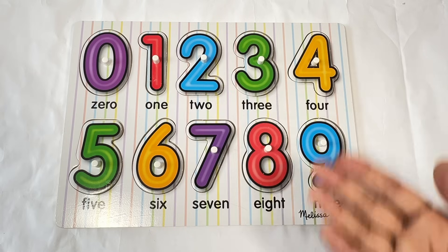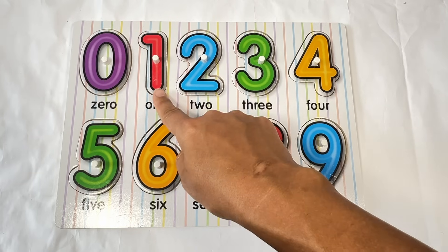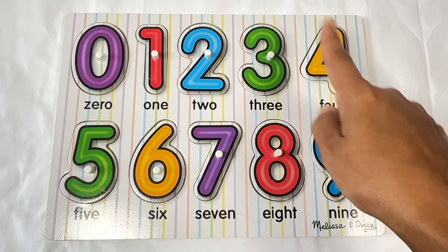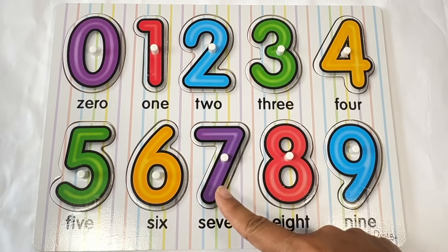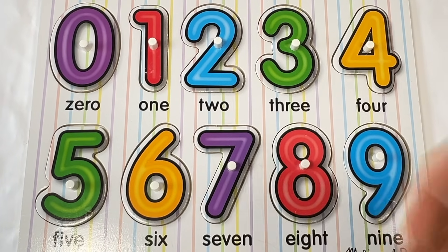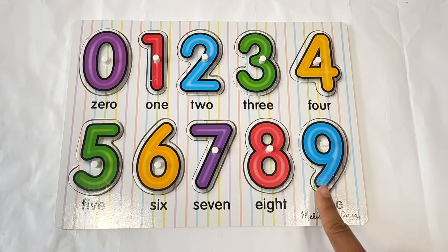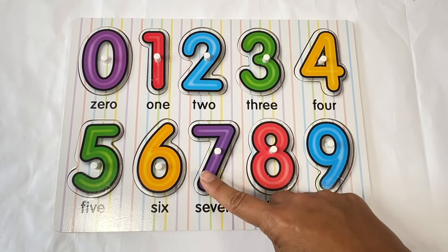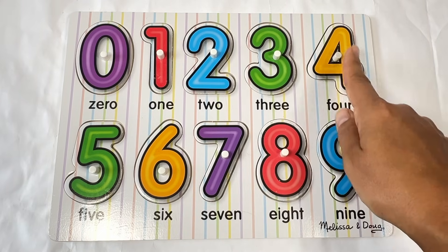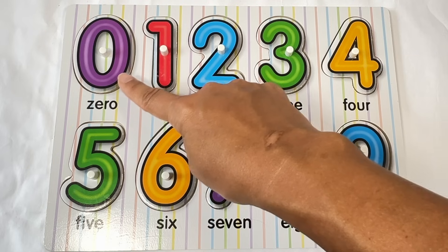Let's count all of the numbers again. Zero. One. Two. Three. Four. Five. Six. Seven. Eight. Nine. Now let's count them backwards. Let's start with this one. Nine, eight, seven, six, five, four, three, two, one, zero.